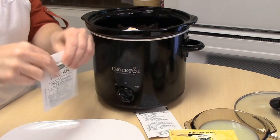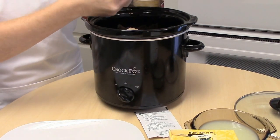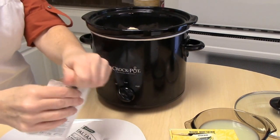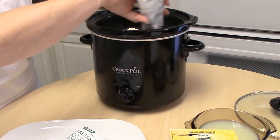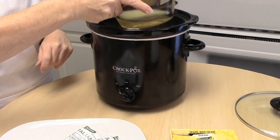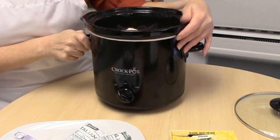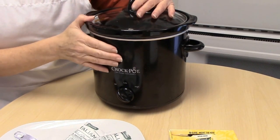Now you're going to go ahead and add your two packages of Italian seasoning. If you don't quite like as much seasoning, you can just add one, but I think it tastes much, much better with two packages. And our two-thirds cup of lemon juice — you do not have to add that much lemon juice, but I like it like that. And that is it. That is your dinner in your crockpot ready for you when you are ready.